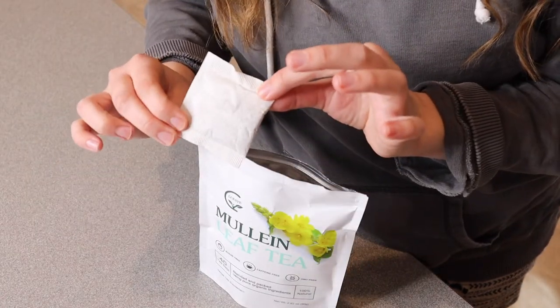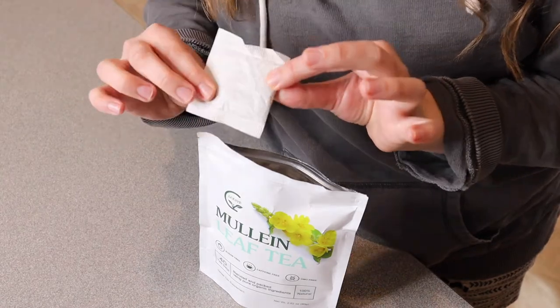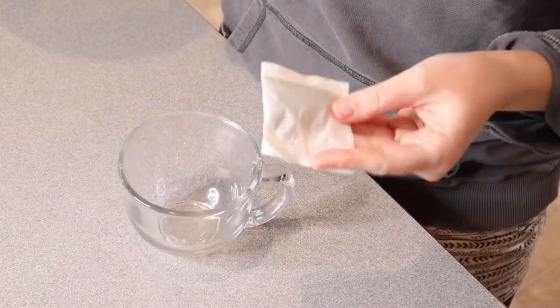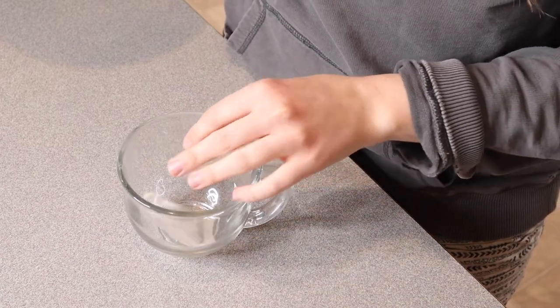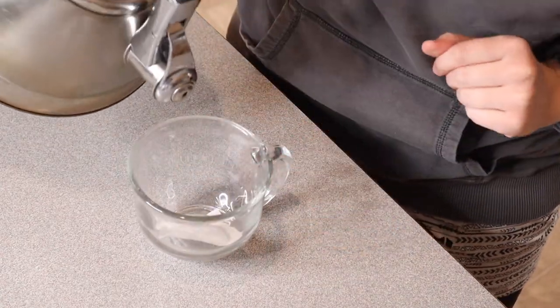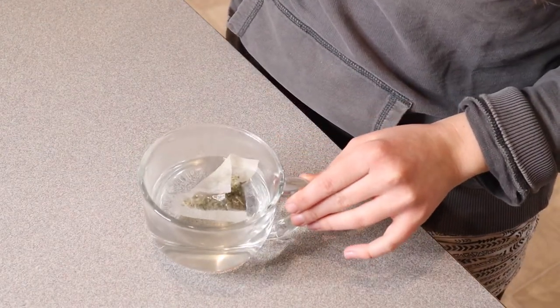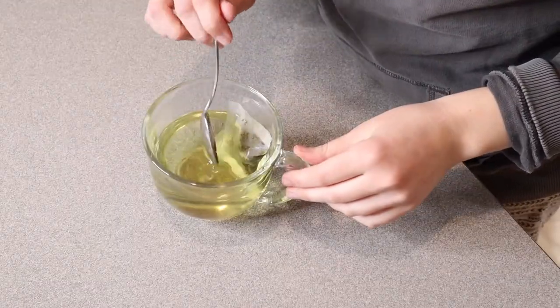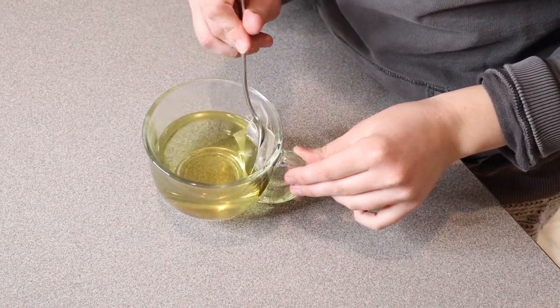I'm going to go ahead and try this out and see how it tastes. You can add honey to this as well, but I'm just going to drink the tea plain. How we're going to use these little tea sachets is I'm just going to put this down in the bottom of my cup and pour some hot water over it. I'm just going to let this steep for three to five minutes and then I'll check back in.